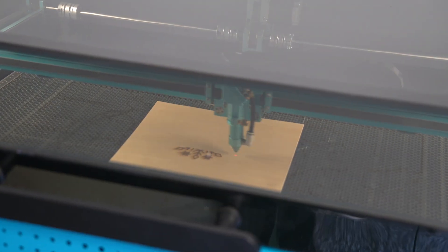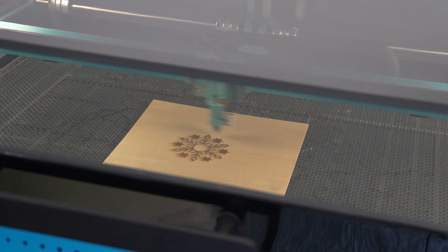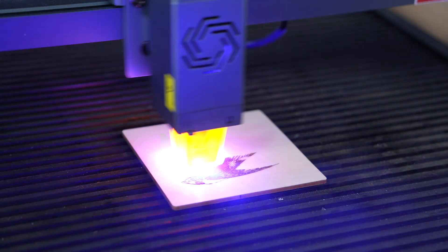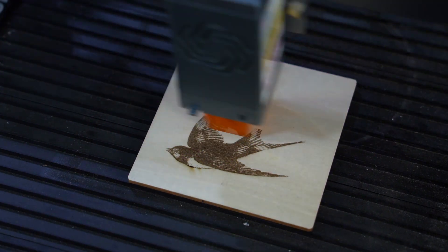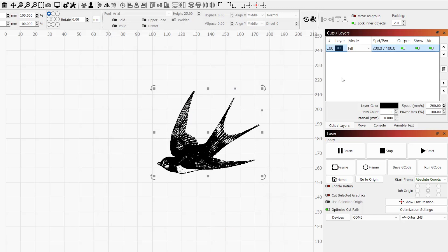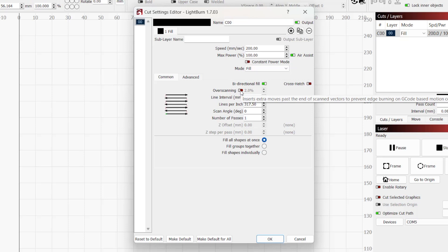For lasers with DSP controllers, overscanning is applied automatically in firmware, so you won't have to set it manually. Users with G-code based controllers, commonly used in diode lasers, enable or disable overscanning in the Cuts settings editor. Double click on any layer set to image or fill mode in the Cuts and Layers panel to open the Cuts settings editor window. Here we can toggle overscanning to turn it on or off, and set the percentage we want to use.